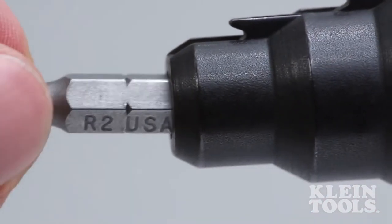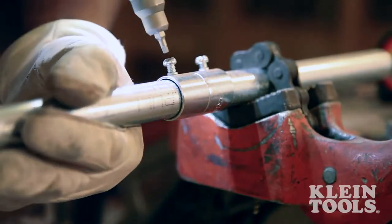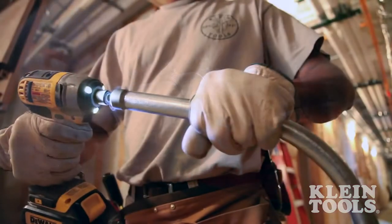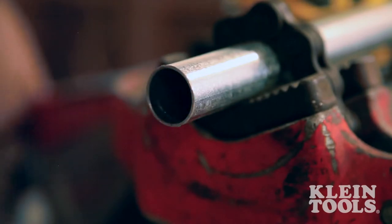The replaceable driver bit is perfect for installing couplers and connectors without missing a beat. Throughout the design and development process, Klein Tools brought this new product to the field to ensure it met the standards expected by professional tradespeople.